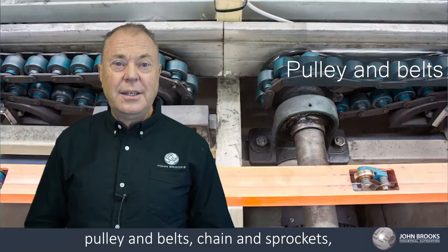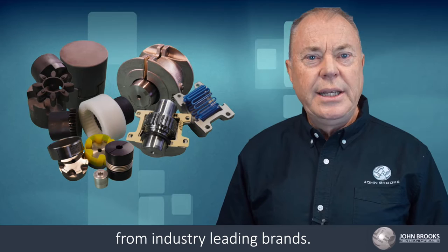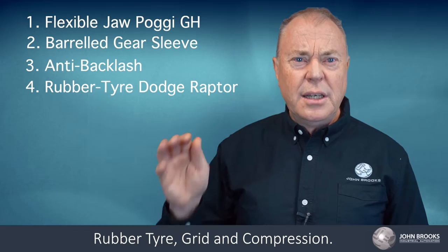Couplings come in many distinctive designs and here at John Brooks we focus on offering from industry leading brands. Types of couplings offered include flexible jaw, barreled gear sleeve, anti-backlash, rubber tyre, grid and compression.